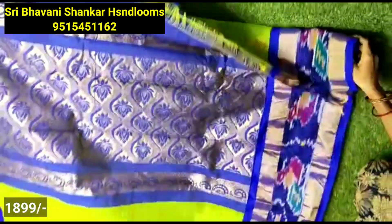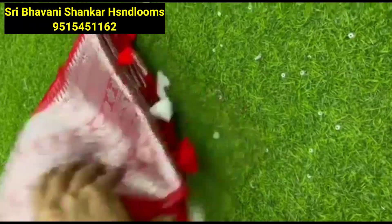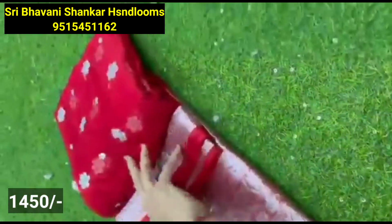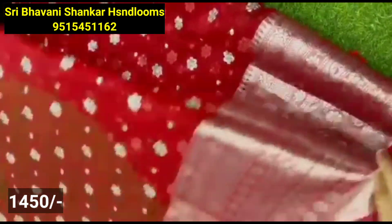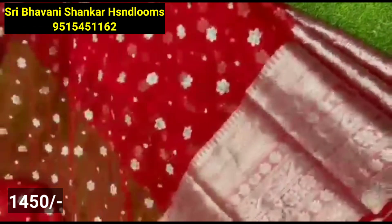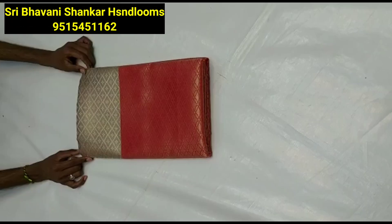Long frocks — mom and daughter frocks in traditional style. You can also attend festivals and functions. Next, you can see a soft organza material in muslin. You can also highlight a lot of smooth fabric, with a sequence style in floral style. There is also a color choice in this.